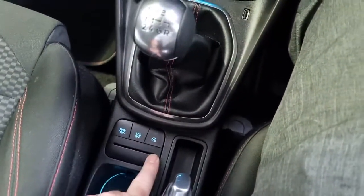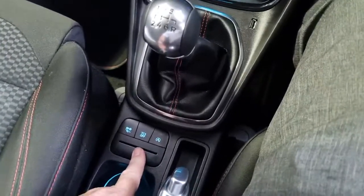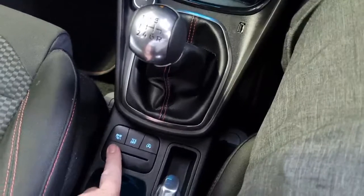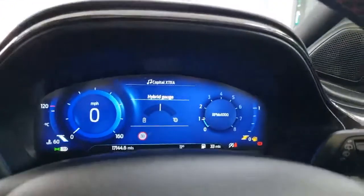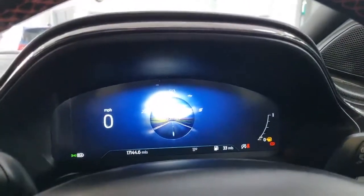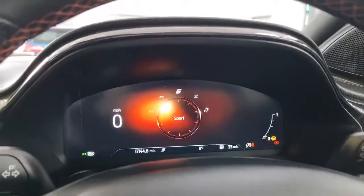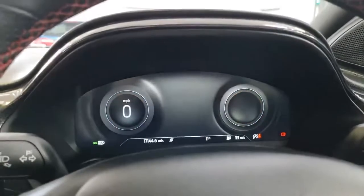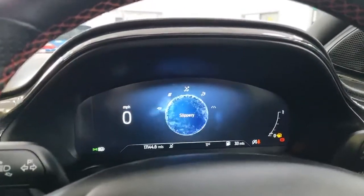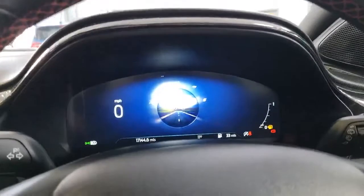Down here we've got three buttons: auto stop-start, which does it automatically; traction control, which you can turn off if you wish; and a driving modes button. Pressing it cycles through normal mode, eco mode, sports mode - each showing a different dashboard design. From sports mode you also get slippy mode for ice and snow, trail mode for mud and shale, and bike mode. It's as easy to swap as I've just shown, and happens in seconds.